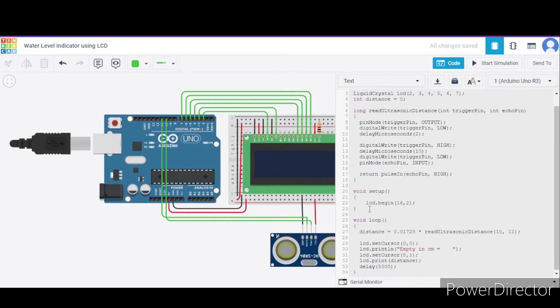In the void setup function, we initialize the LCD screen with 16 columns and 2 rows. In the void loop function, we calculate the distance in centimeters using this function, where pin 10 and pin 11 are the Arduino pins connected to the sensor. We set the cursor of the LCD to position (0, 0) using the LCD.setCursor function, print the distance value in centimeters on the LCD, and then use a delay function. Initially the delay is set to 5000 milliseconds, which equals 5 seconds.